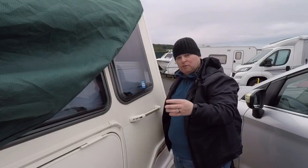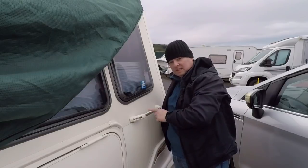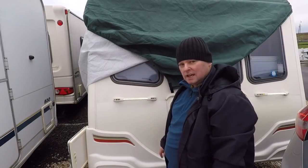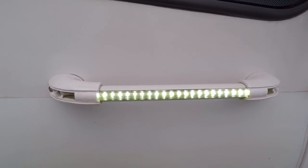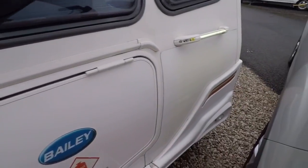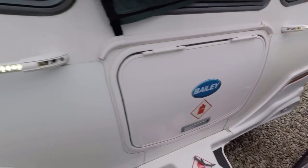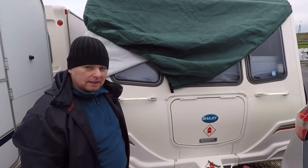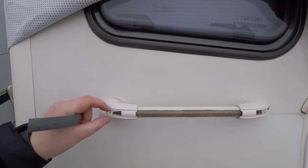That's them both fitted. Next thing to do is reverse the car up and test them to make sure they work before I silicone them up. Moment of truth — reverse the car up, switch the lights on — and as you can see, I'm quite happy with that, all the LEDs are working on both sides. Just a slight adjustment of the LED strips needed — push them a little bit further in or pull them a bit further back — but we'll silicone those up and get it sealed.